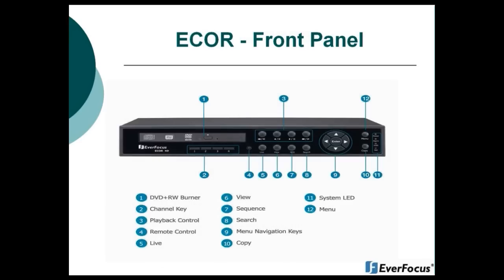Going over the front panel of the eCore: item one is your DVD+RW burner, available if you purchase the D model. Item two is your channel keys — on a four-channel unit you'll see one through four, and on an eight-channel unit you'll see one through eight. Item three is your playback controls: you'll have your play, pause, step backwards, and step forward.